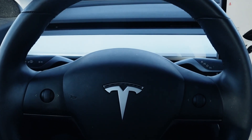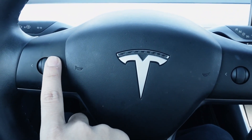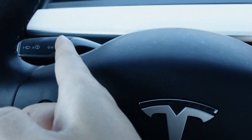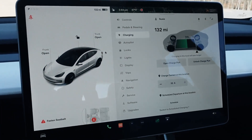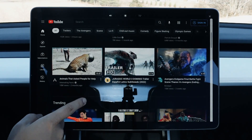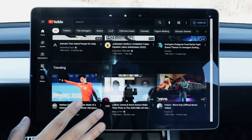One thing I like about Teslas is the minimal design — you only have two buttons on the steering wheel: one for volume and changing music, and one for other functions. You've got your turn signal and windshield wiper stalk, your gear selector, your windows, and then everything else is on the screen. One of the coolest things is that you're able to watch streaming services such as YouTube, Netflix, Hulu, and Twitch all on this big screen.